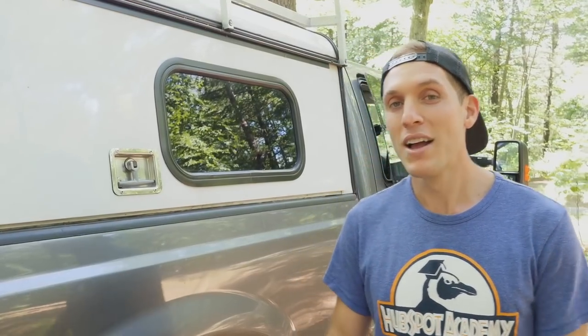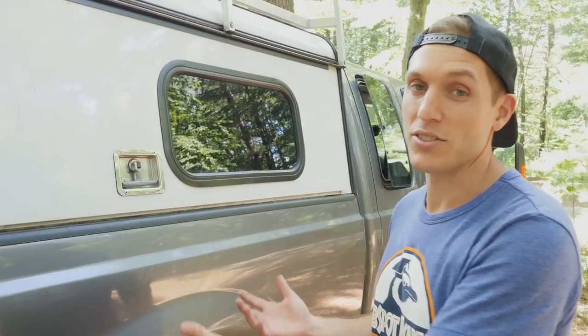Hey guys, Justin with Wild We Wander. Last year Ariel and I converted our Ford F-250 Super Duty work truck into a functional living space. We DIY'd it into a truck camper and we haven't given a tour of it yet, so we wanted to show you what the inside looks like.